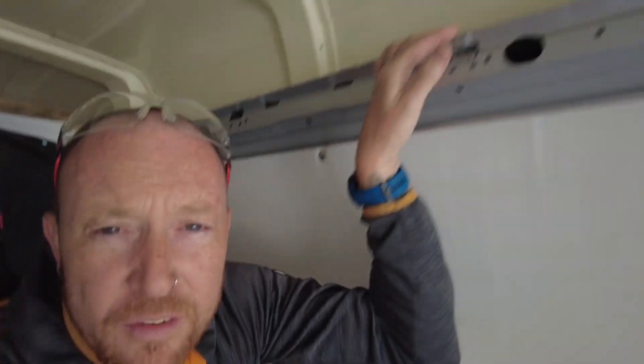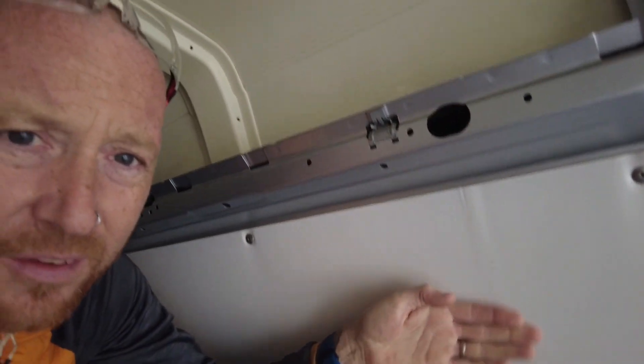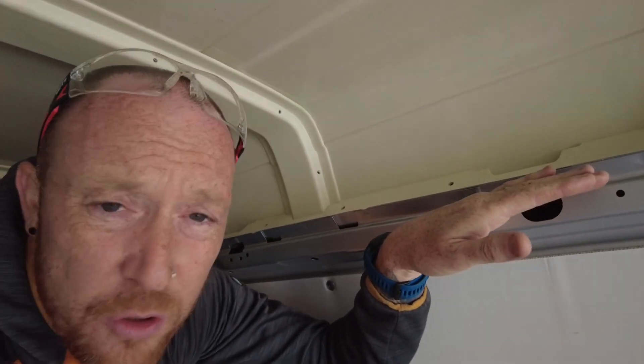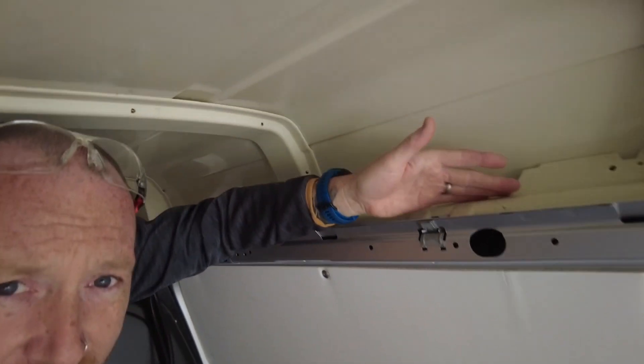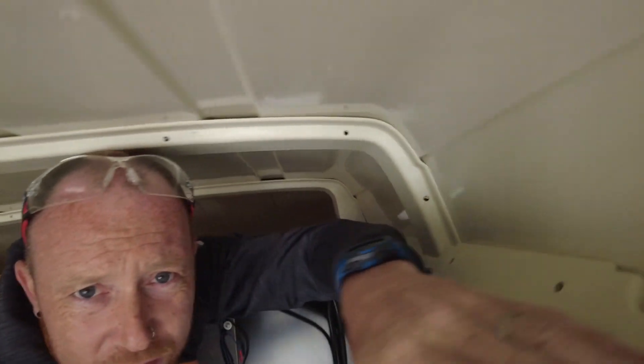We're going to crack on with this. There are a few awkward bits in this van we need to work around, but anything's achievable. Up at the top here we've got this fiberglass roof — this is where the normal roof would go on a T5 or T6 and come across, but now we've got this fiberglass bit above that. If you look at this, we've got quite a ledge that runs here and here, so we need to work around what we're doing with that.